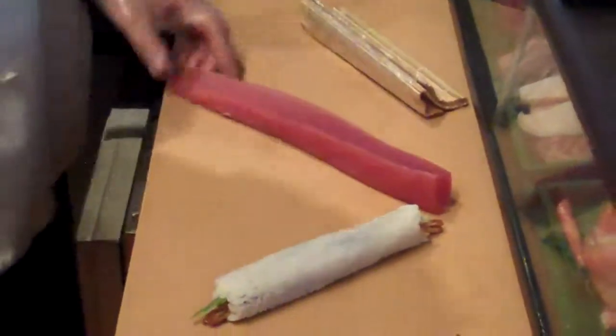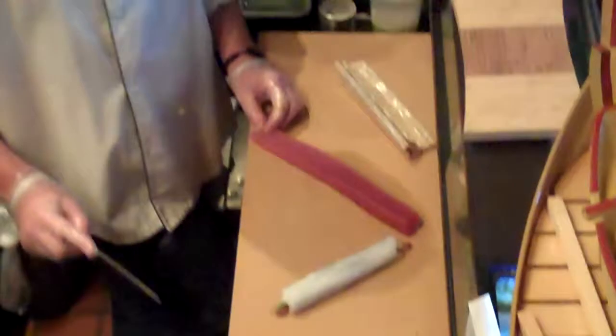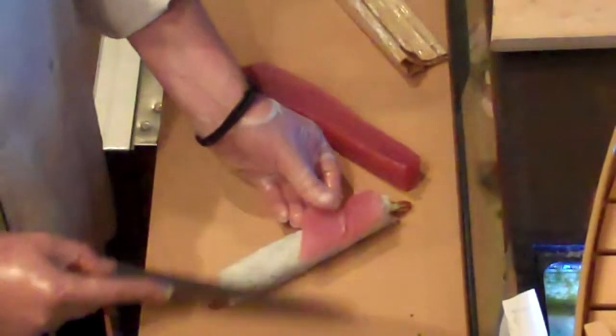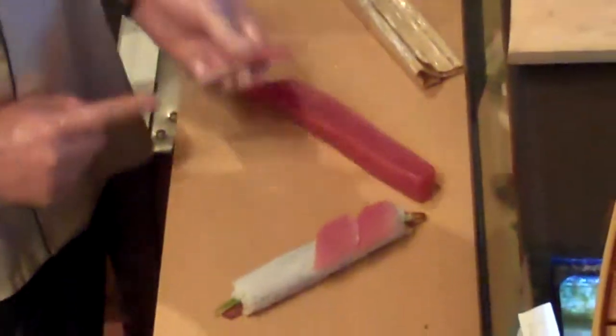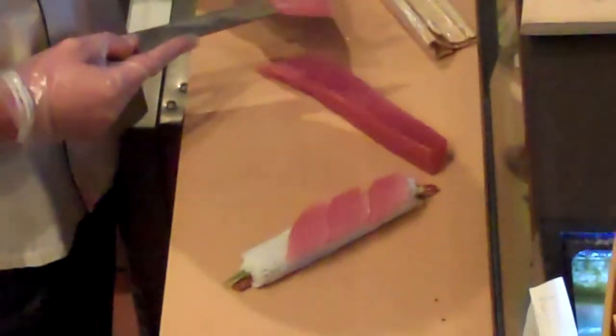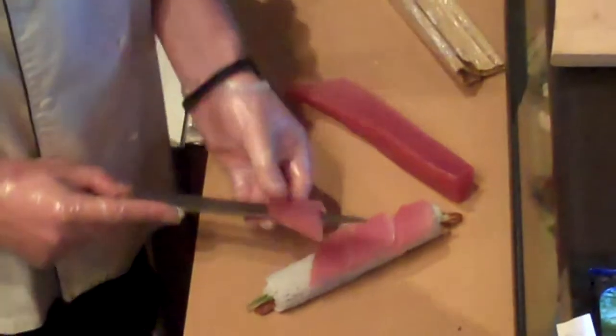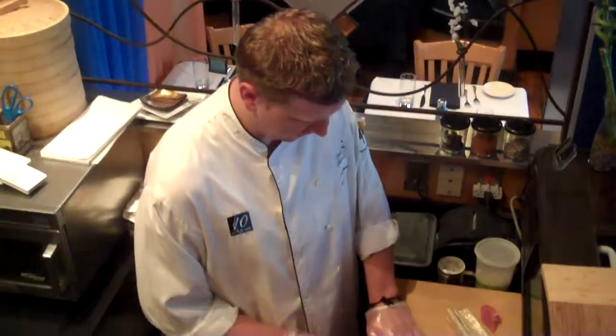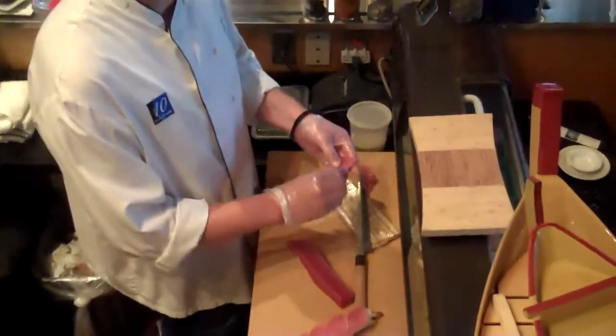Very fresh stuff, number one quality. So I want to take this tuna and cut it on an angle. I want to get four nice slices just like this, and leave those right on top of the roll. Why the angle? I cut it on the angle mostly because we cut for nigiri and sashimi — we cut everything on an angle just so you get this nice diamond-shaped piece of fish.